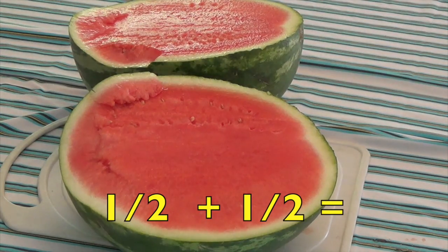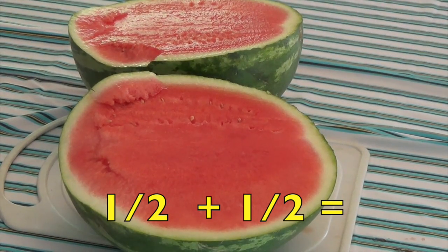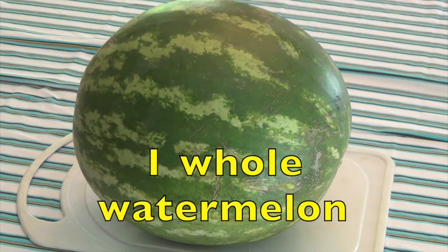Now I want you boys and girls to say it with me. One half plus one half equals one whole watermelon.